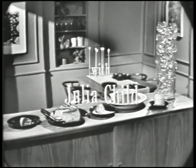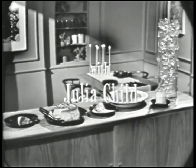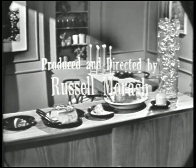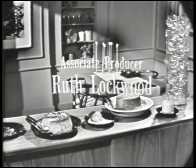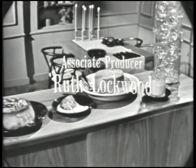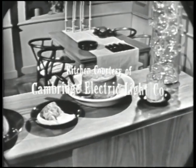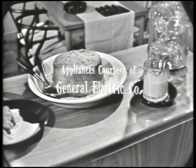Julia Child is co-author of the book Mastering the Art of French Cooking. Dinnerware and accessories courtesy of Design Research, Inc.